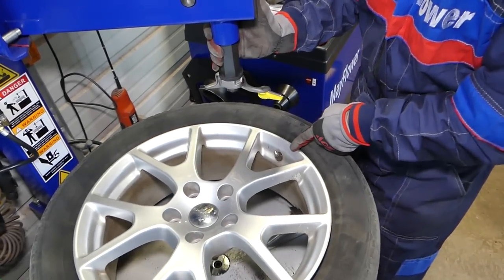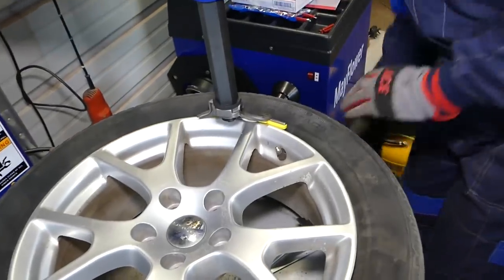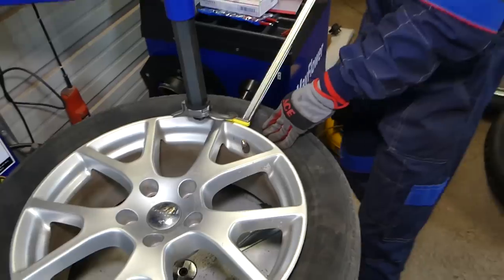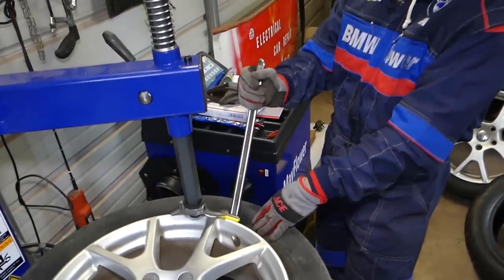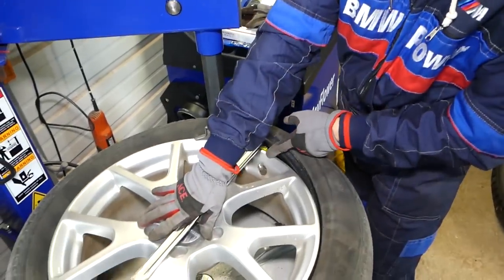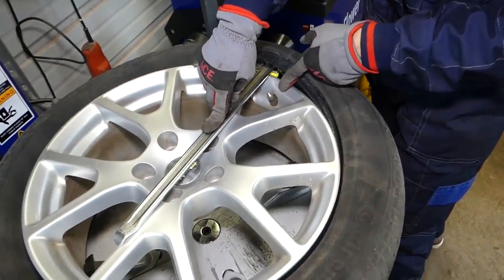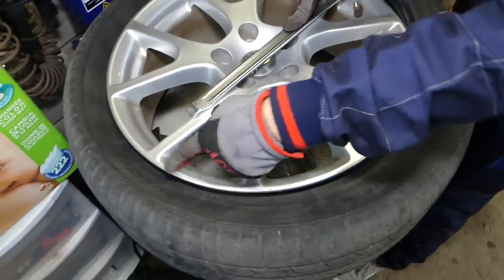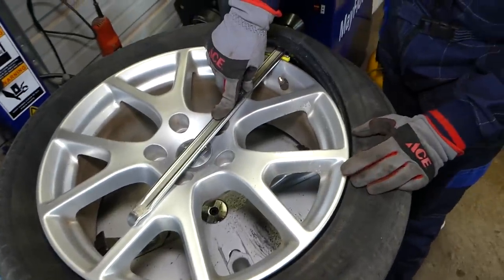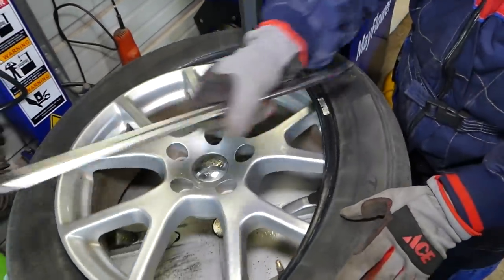I'm going to bring the valve stem to just where it's going to pass the tire machine arm, like that, and pull it down. You have to be extremely careful here not to catch the sensor. Get the tire over that way — you're not going to pinch the sensor, because if the valve stem is on the other side you'll break the sensor.